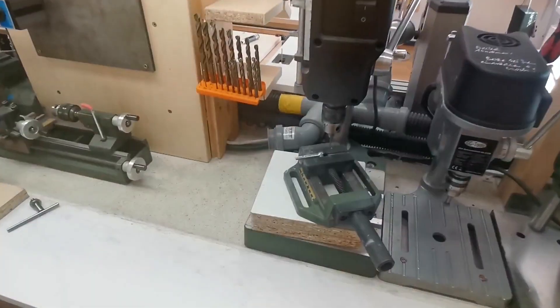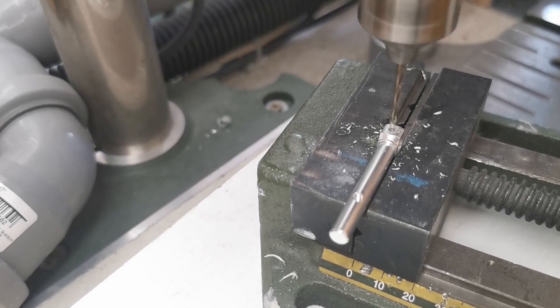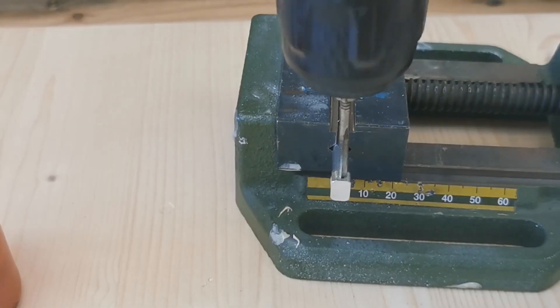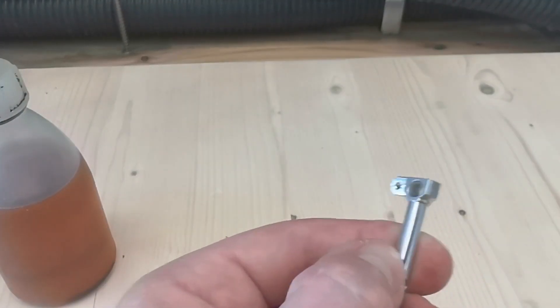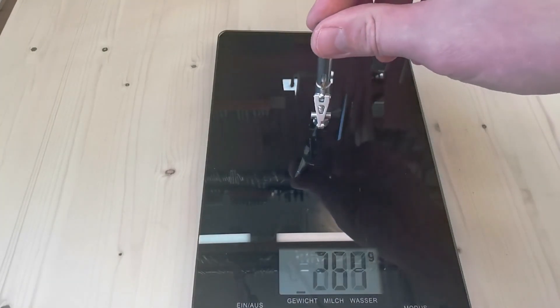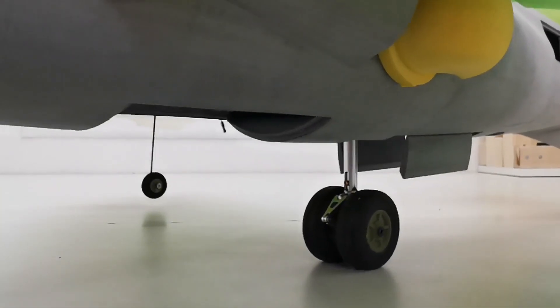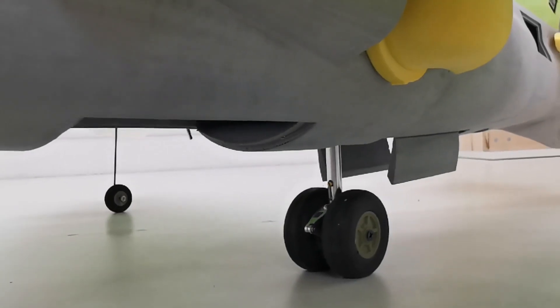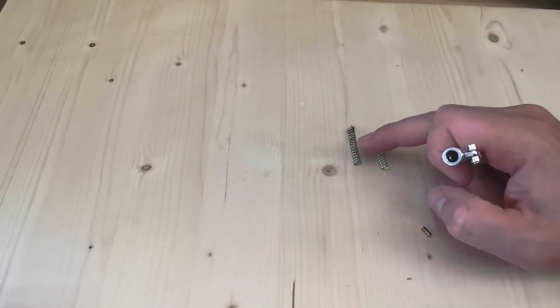Let's get started. Let's check the gear deflection. This is the original leg, and when it is half deflected there is a load of 1.4 kg. The Harrier will weigh about 2.4 kg, so we have about 1.7 kg on the main gear. This is with a stronger spring — this is the original spring and this is what we use now.